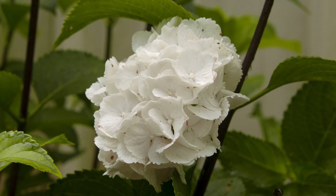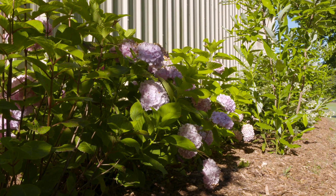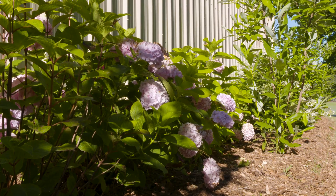Now the white macrophyllas will always be white regardless of soil pH. Most hydrangeas, especially the macrophylla, like a moist yet well-drained shady location. You can see we've planted ours on the north side of one of our buildings, and while we have some trees planted there that will eventually provide shade, they're not quite giving them enough relief just yet.